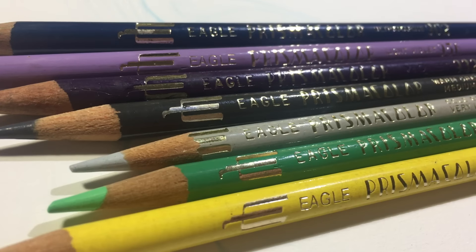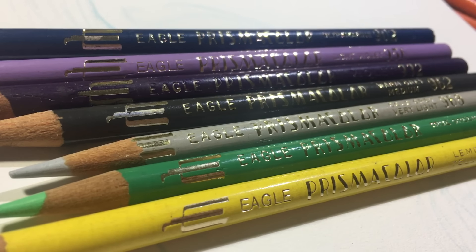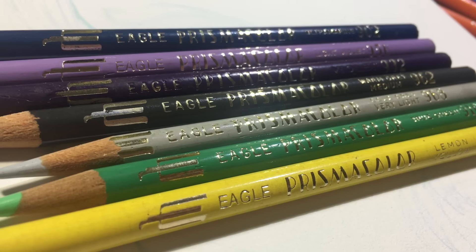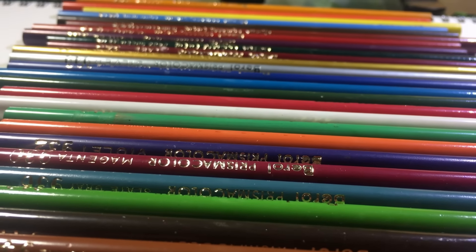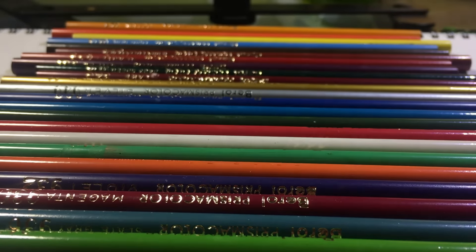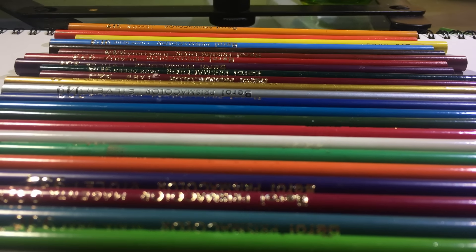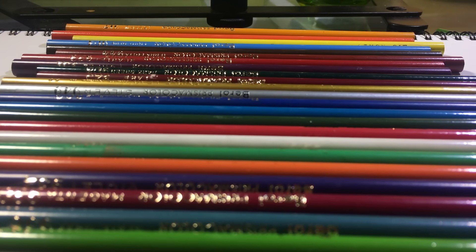Now, a brief history of Prismacolor. The Eagle Pencil Company had the Prismacolor name in 1938, and in 1969 they changed the name to Barrel Prismacolors, which you'll see here in a moment. Looks like Barrel was bought out by Sanford in 1995, and therefore the production value and quality control has kind of gone downhill. However, my mission today is to use them, work with them, and report back to you guys what my experience was. So let's go ahead.